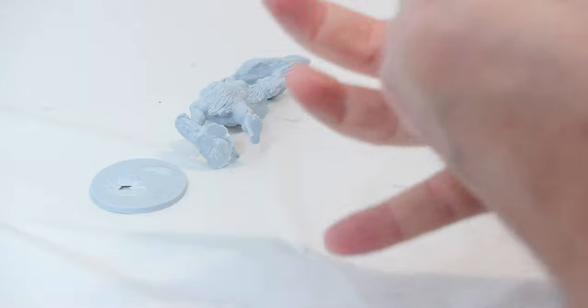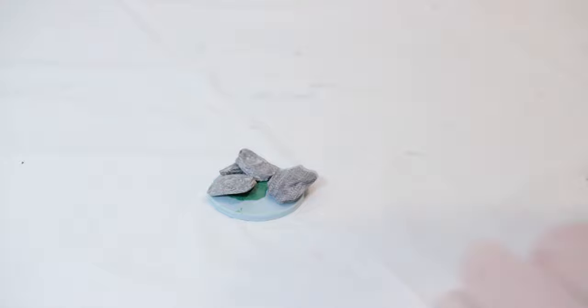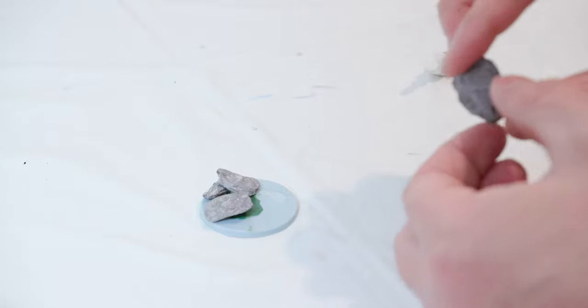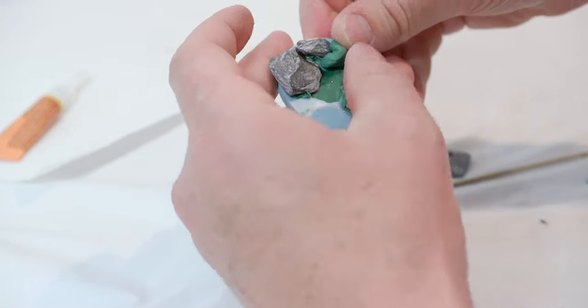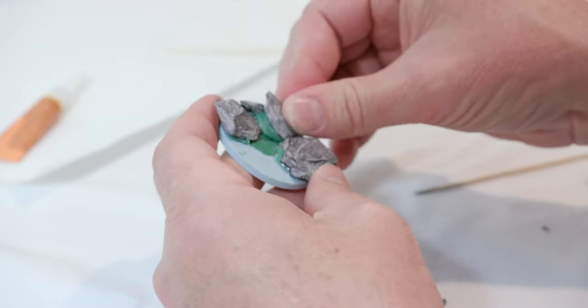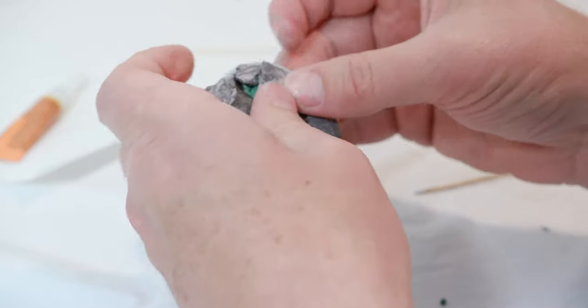I'm going to work the green stuff into the bottom part of the base — the underside — and completely fill that in, making sure it doesn't go beyond the edge. I also added some to the top of the base to further fill that in. Then I took some slate chippings from Decor Plus, laying out a few different rocks the way I want them. After getting the look I want, I'll take some super glue and glue the rocks into place one at a time.